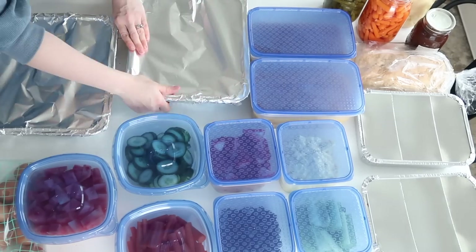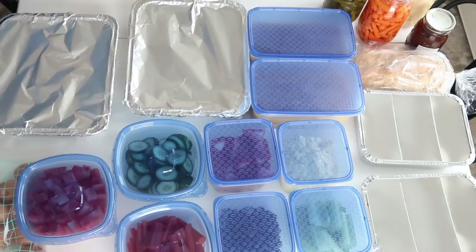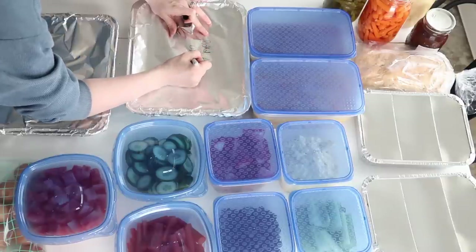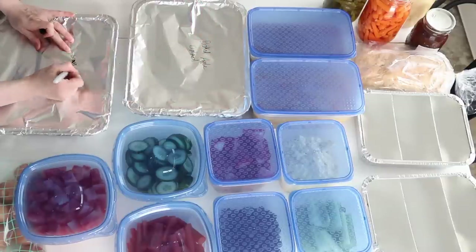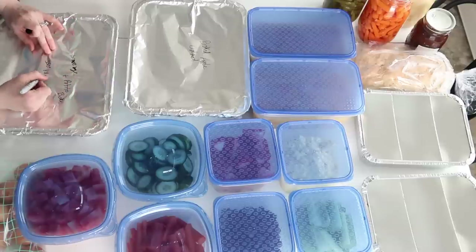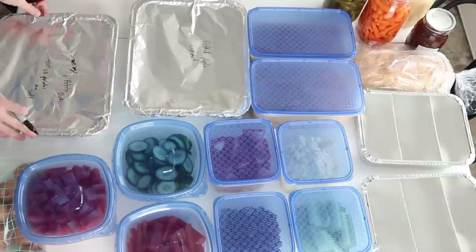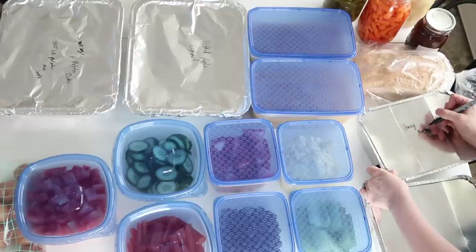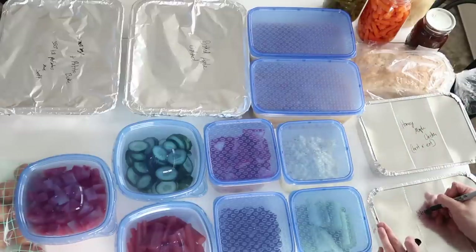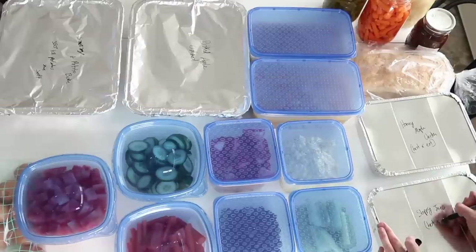I hope this video inspired you. If you're new here, please subscribe — I have a lot of meal prep inspiration, focusing on healthy and family-friendly things with a good mixture of different types of meals. Don't forget to leave me a comment below, that always helps my channel out, and I'll see you all in next week's video.